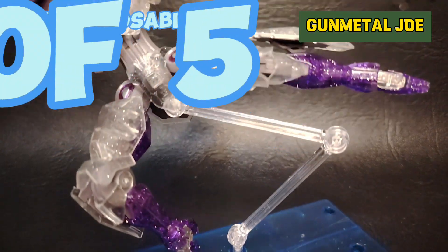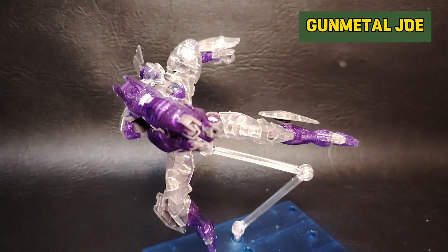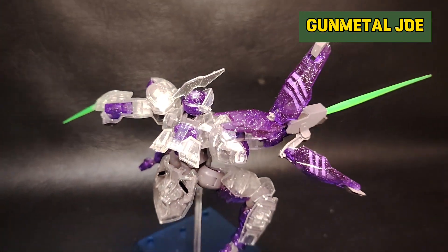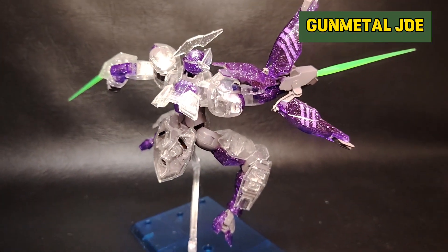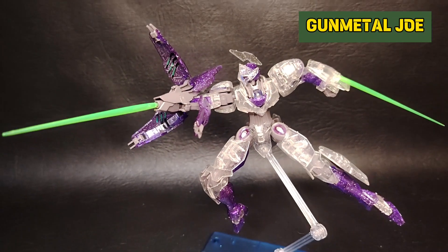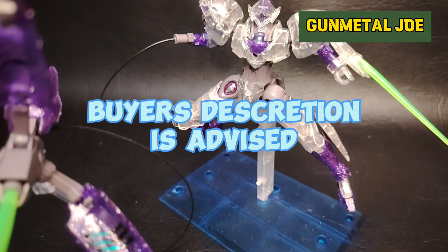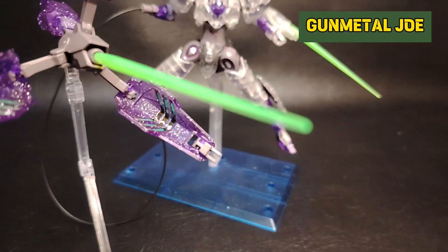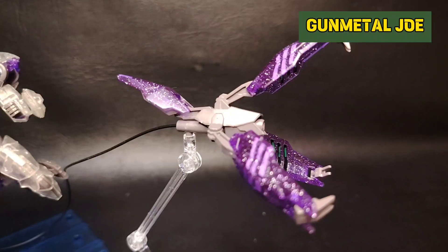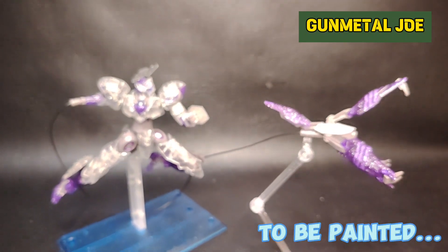I will give this model kit a posability factor of 4 out of 5. Although we have some loose parts at the knees and some connections, this one could still take a pose. I just don't like the glittery color, so I will definitely repaint it. I would rate this one as buyer's discretion for advanced builders. I would recommend getting the normal colors, and definitely the Bandai one is much better. Anyway, that's it for me for now — thank you for watching and see you on the next review.